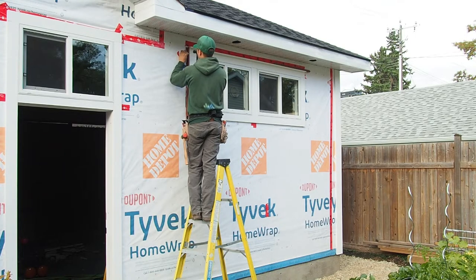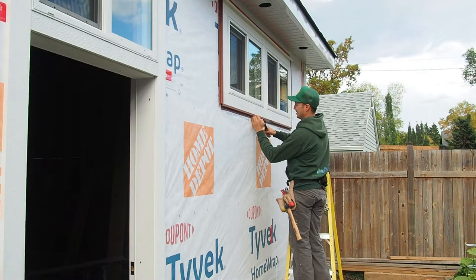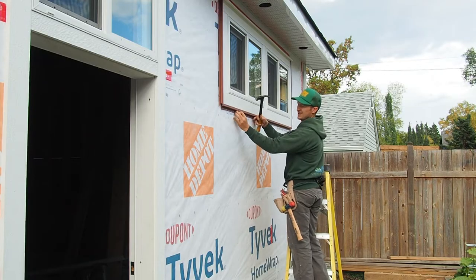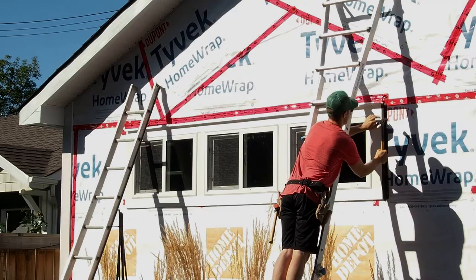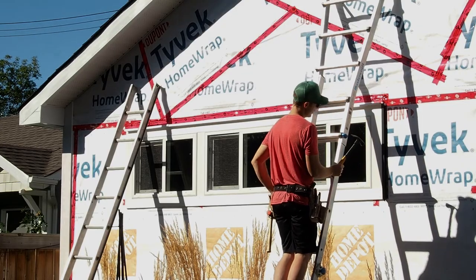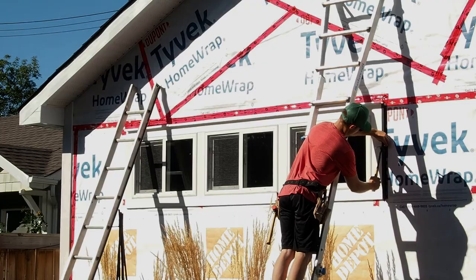With the drip ledges in place, we can move on to the J-channel — this is the first step in the siding installation process. You can think of J-channel like trim for your vinyl siding; it's what covers all those cut edges and gives everything a nice finished look. For this project, I'm going to be installing J-channel pretty well anywhere I installed PVC trim — so around the corner edges, around my windows, around my doors — anywhere you're going to have vinyl siding ending, you're going to need J-channel.